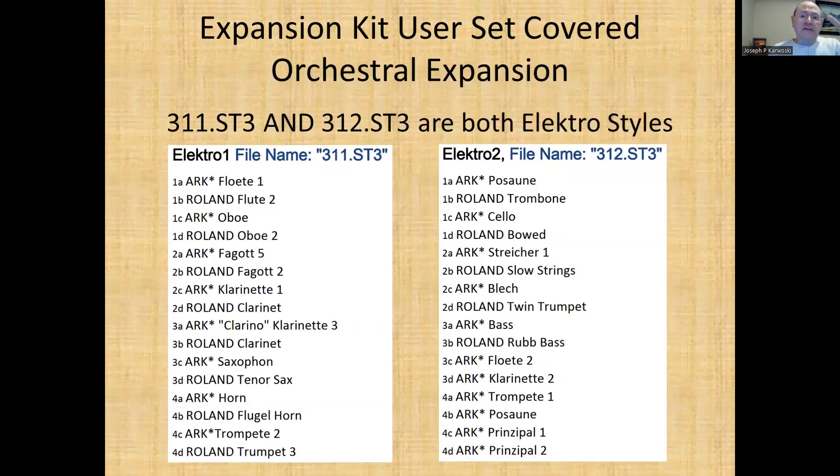They actually have six sets here. Now the problem is you only have four locations to put these sets, so you can't use all six — you have to mix and match. The first two are kind of together; they call it Electro. You can see the listing there on the screen.